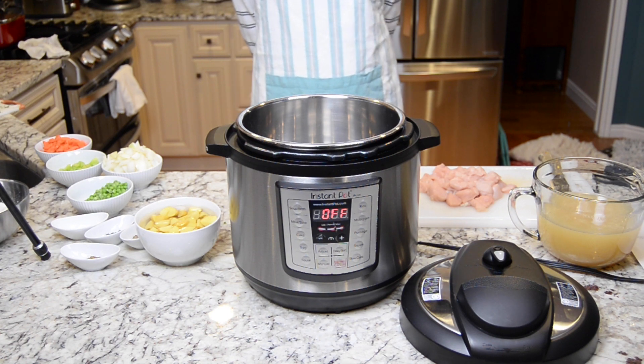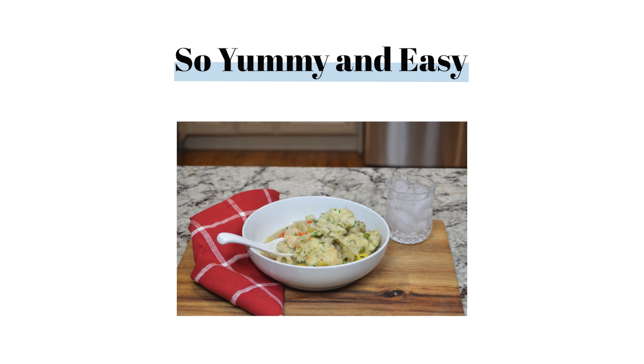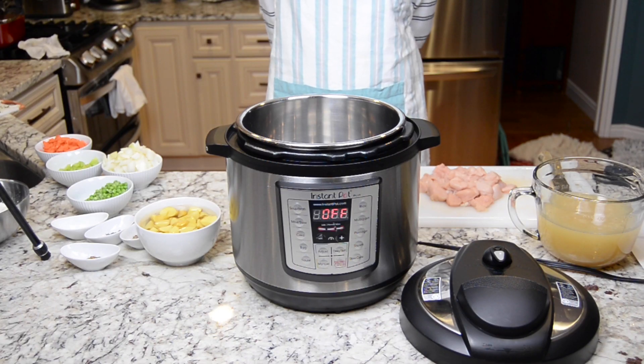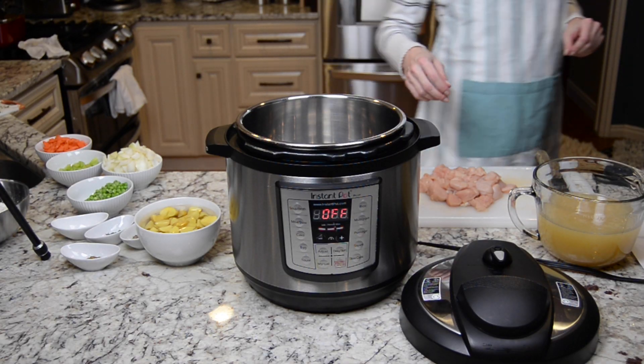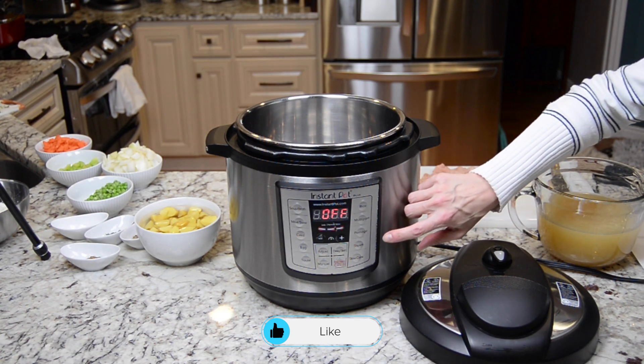We're going to make a really easy soup stew called chicken with dumplings. This is very easy, very flexible — make it to the best taste that you would like. I'm going to turn on the Instant Pot, or you could make this on the stove.